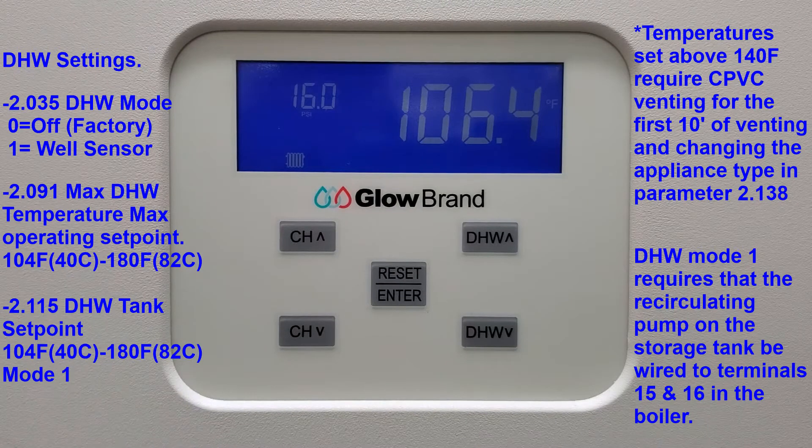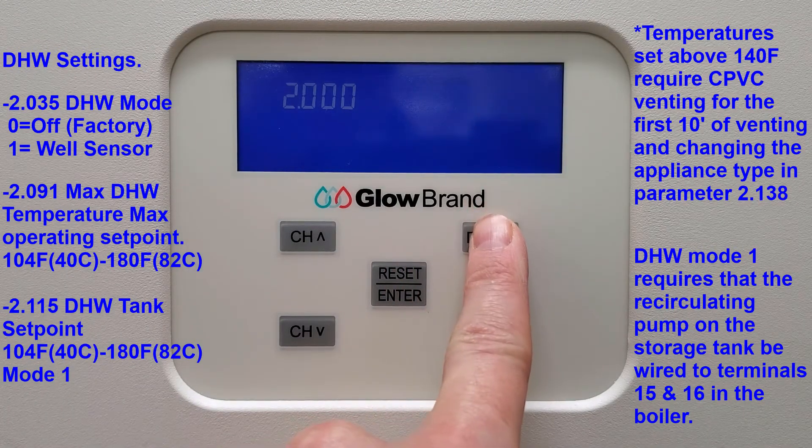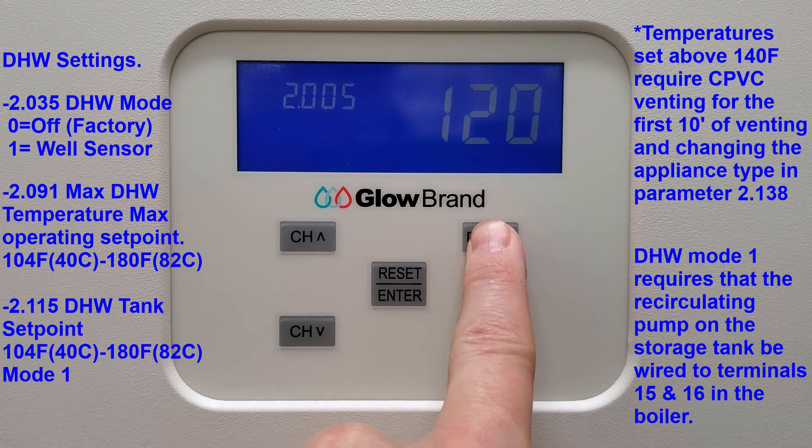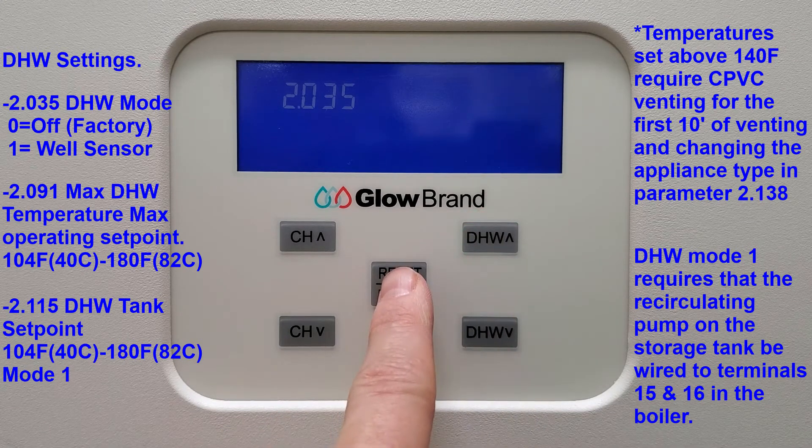You'll need to enter your installer password code to enter the 2000s installer menu. From there, go to parameter 2.035, domestic hot water mode. The factory default is 0 for off, which will be switched to 1 for well sensor.